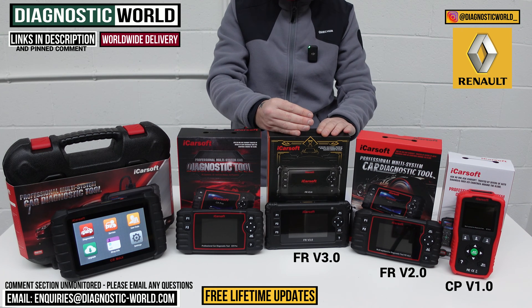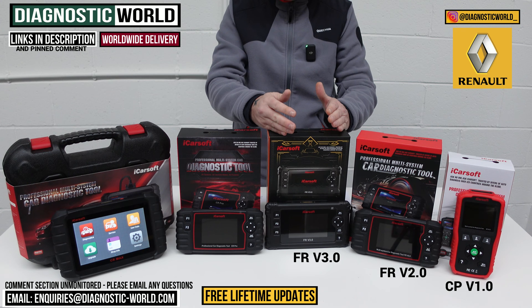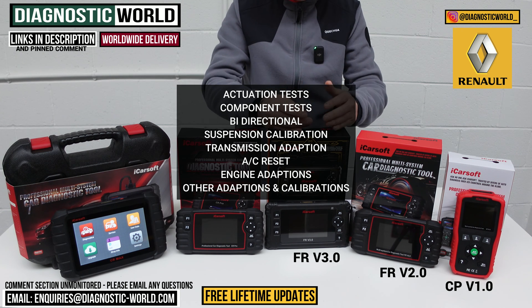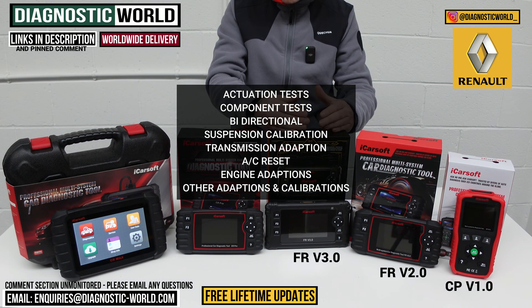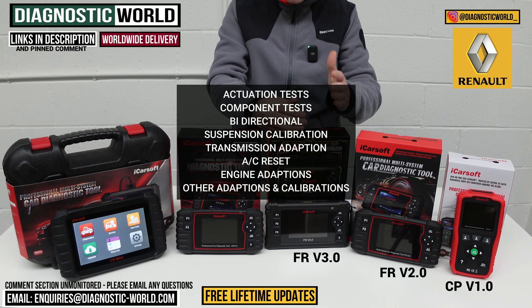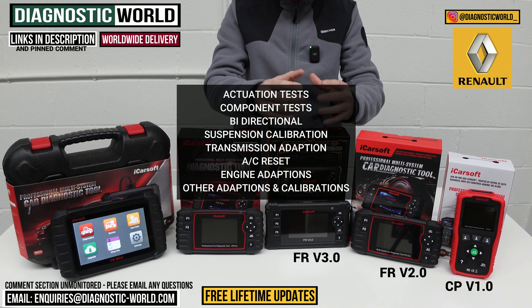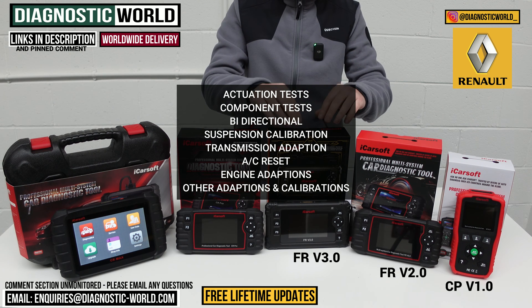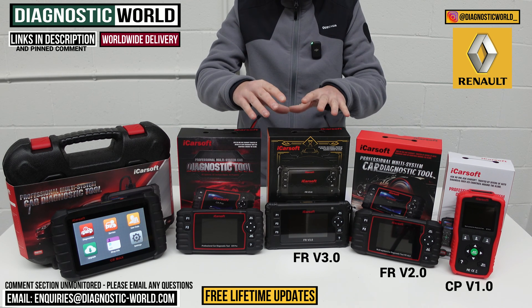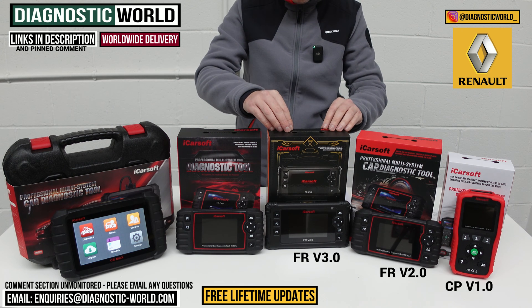The FR v3.0 has actuation tests — it's a bi-directional scan tool, which means it allows you to test and check specific components. It does actuation tests, suspension calibration, transmission adaptation, air conditioning reset, engine adaptation, and some other adaptations as well. Again, it's important to email us with your VIN number if you want to double-check that a particular service function is going to be suitable for your vehicle.